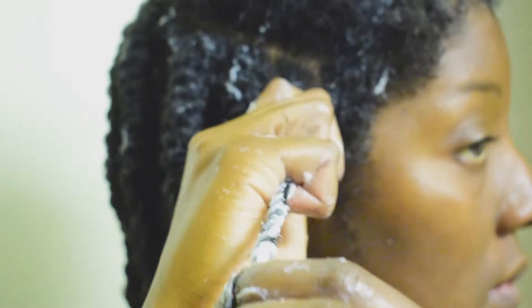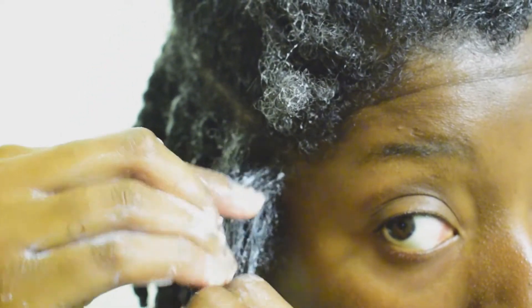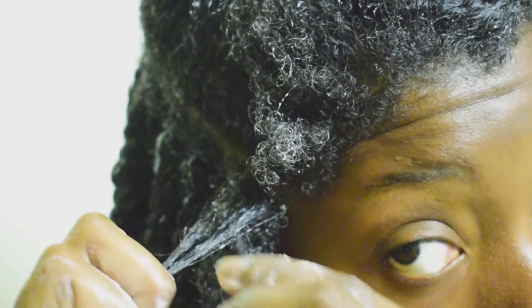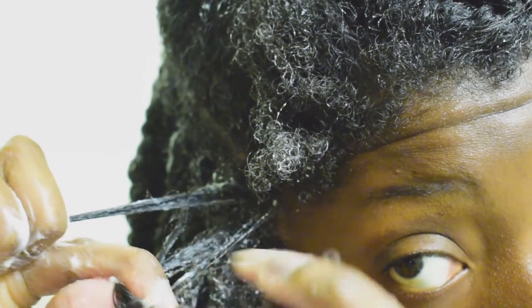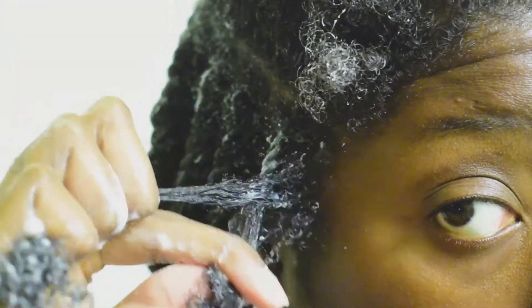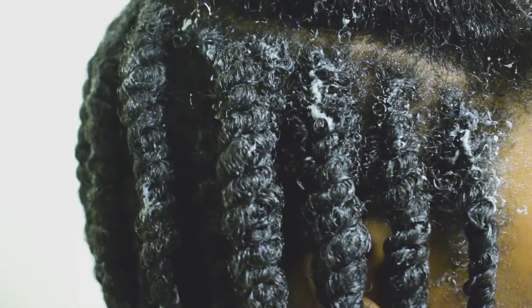I'll repeat this to show you again. I make a section at the top, split it into two, and twist a few times with just those two strands. Then I add hair to whichever strand is at the bottom and continue the flat twist until all the hair is in it. Then I two-strand twist all the way down and coil my ends.